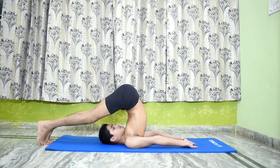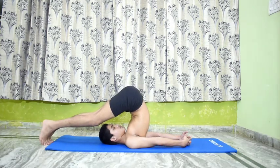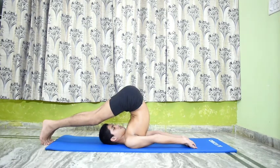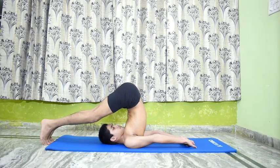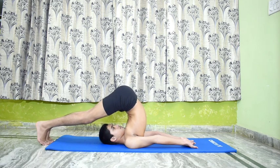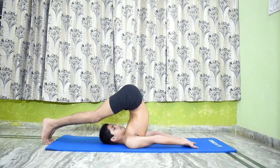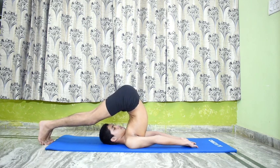Remain in this pose for a minute or two. The effect of Halasana is the same as that of Sarvangasana 1. In addition, the abdominal organs are regenerated due to the contraction. This asana is good for people with a tendency of high blood pressure.